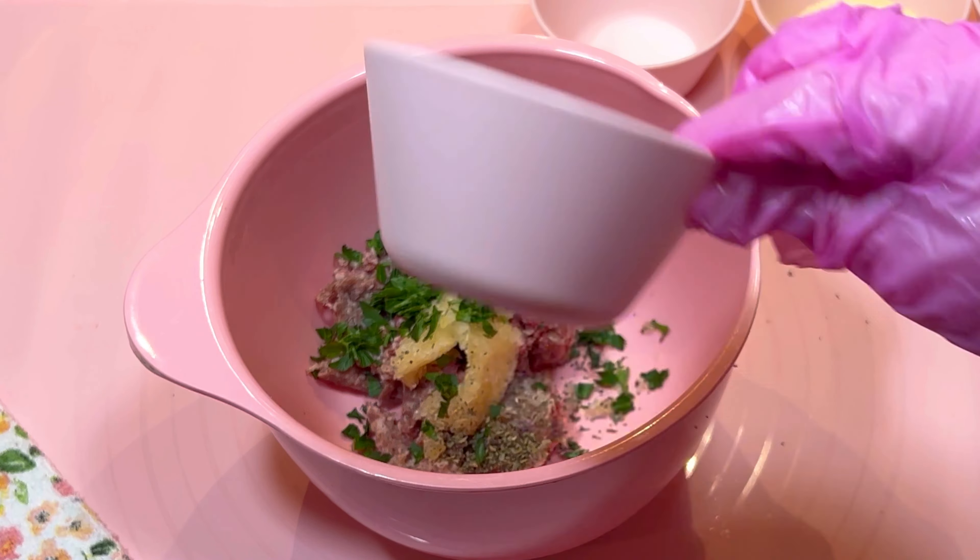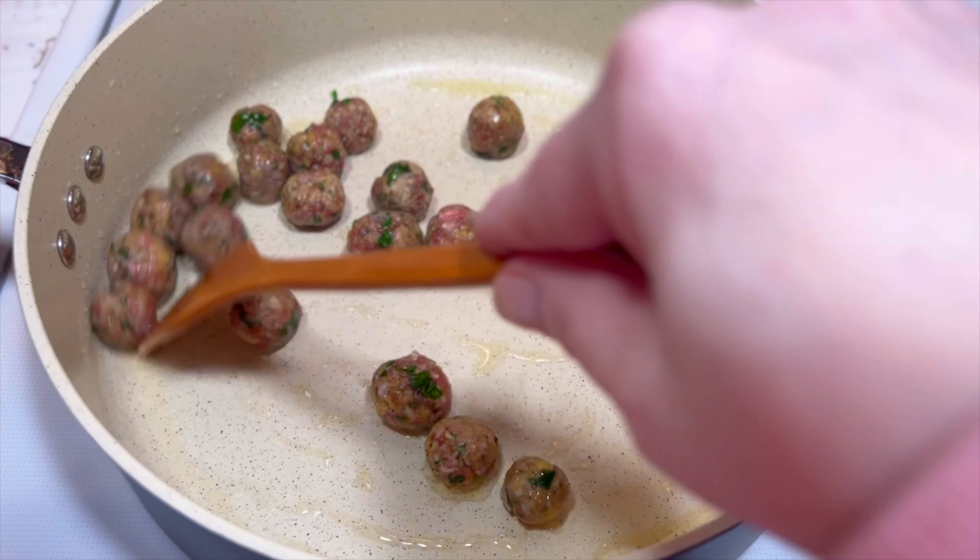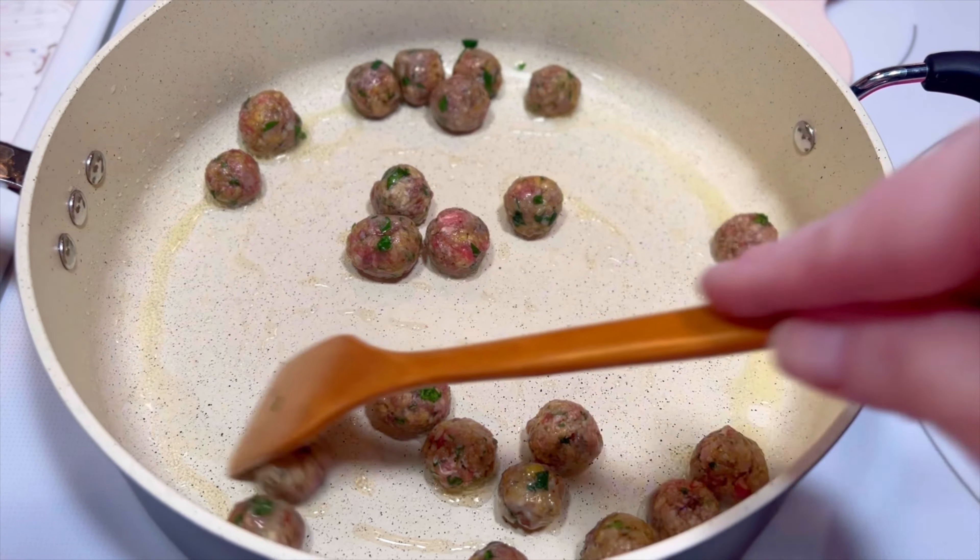Then I mixed it all together and rolled it into very small meatballs. I added half of them to a skillet with a little oil over medium heat and cooked them for five or six minutes until they were evenly browned. Once they were brown, I removed them from the pan and set them aside.